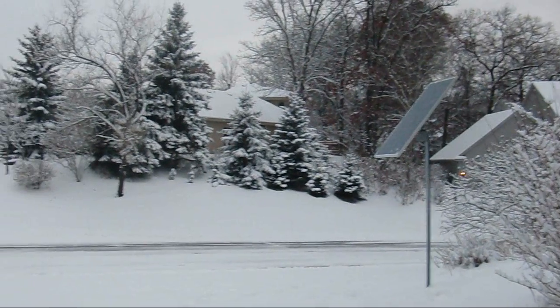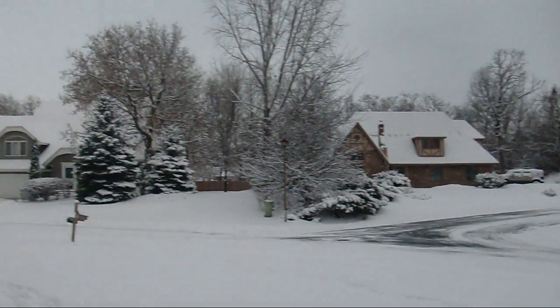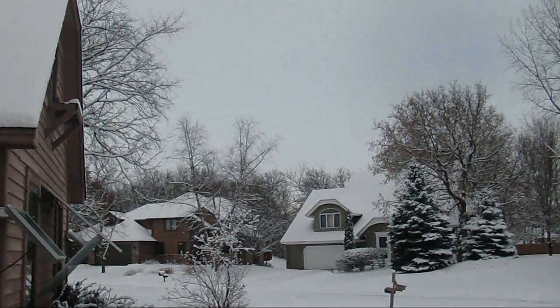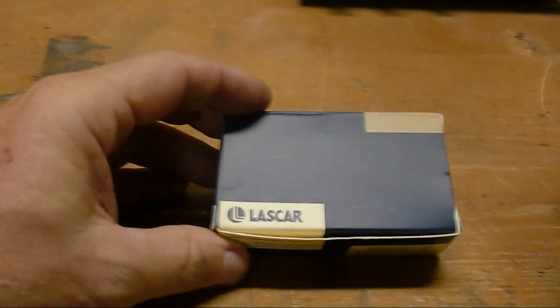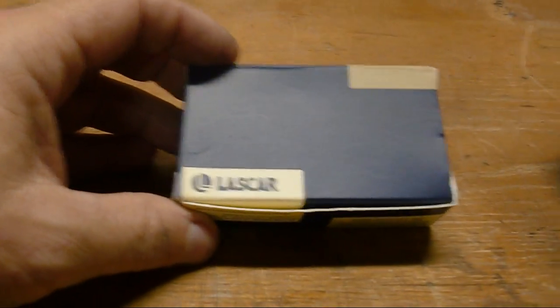Well, another snowy day, kind of gray out — not sure we're going to get much solar today. So let's do some product reviews. Alright, first product I wanted to show is this thing.